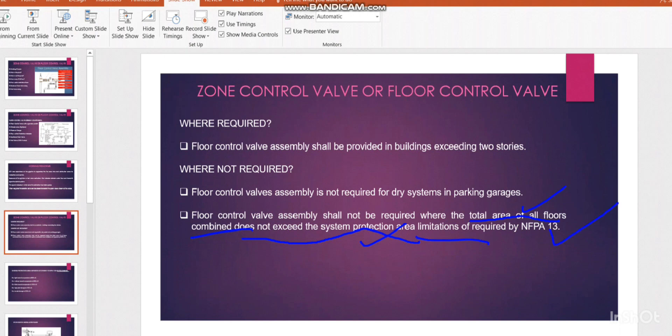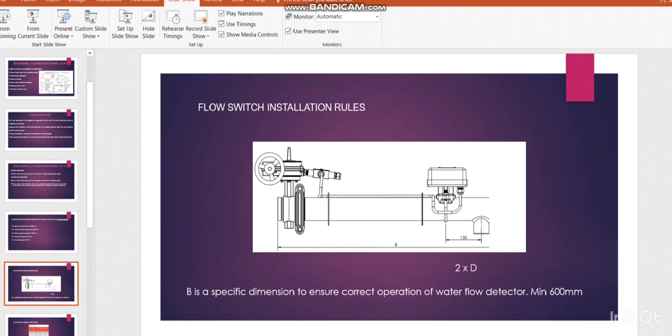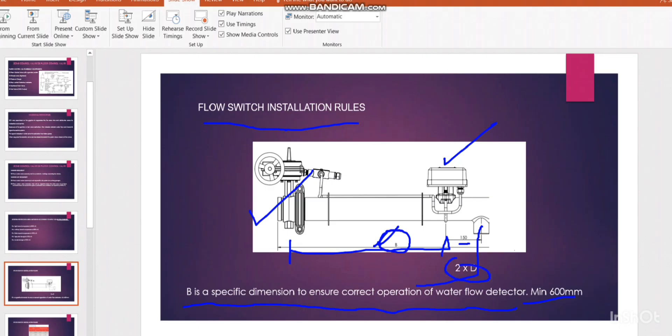If you have this type of situation where total area of all floors combined doesn't exceed the system protection area, then no zone control valve assembly is needed. Next, the flow switch installation rule: the dimension B is a specific dimension to ensure correct operation of the water flow detector. The distance between the control valve and the water flow switch should be a minimum of 600mm. After this, the line for the sectional drain valve should be 2×D — for example, if the pipe size is 100mm, this distance should be 200mm.